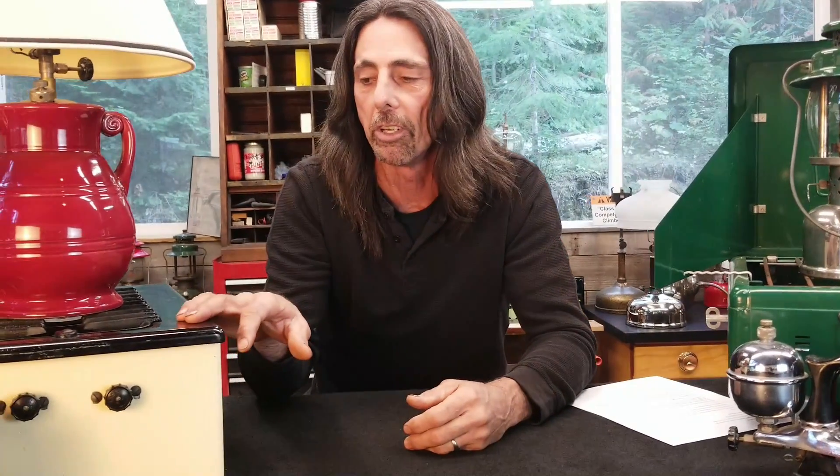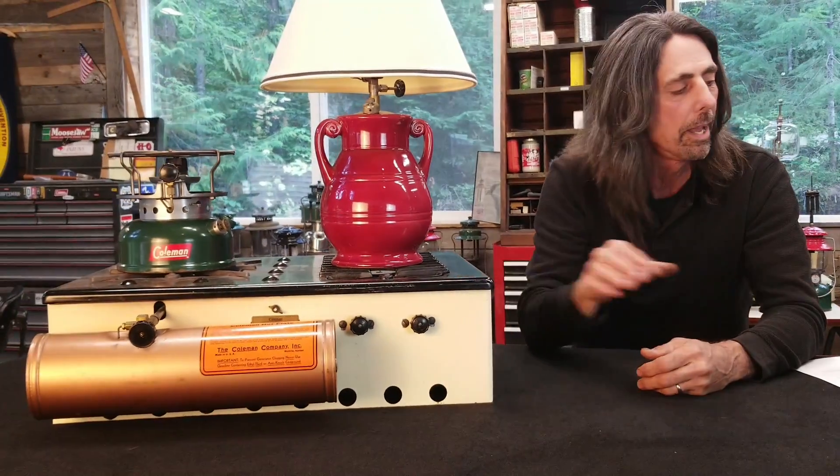Welcome back. I want to introduce you to a few new friends that I have here. I'm still using the number 395 hot plate and the 426B three burner stove.